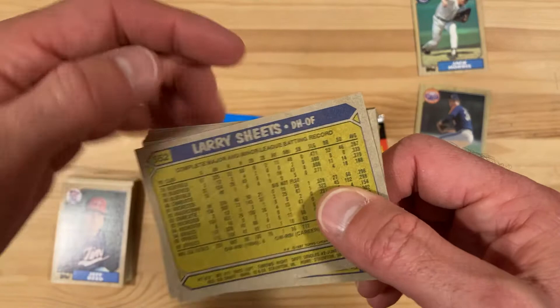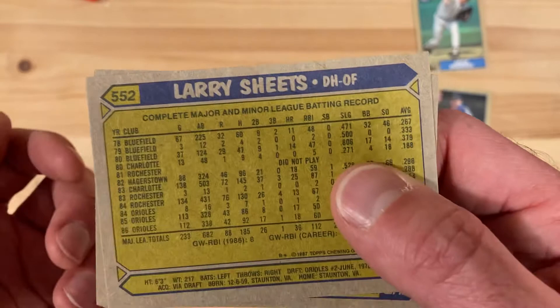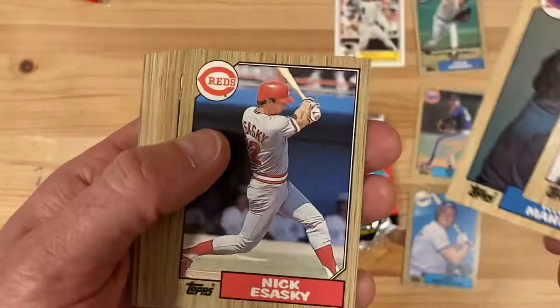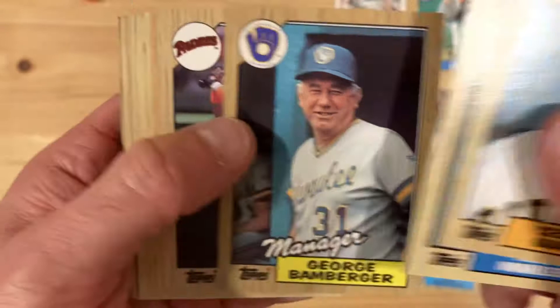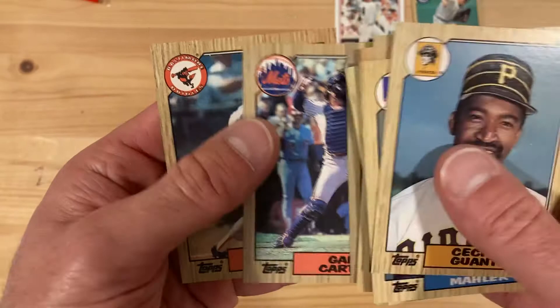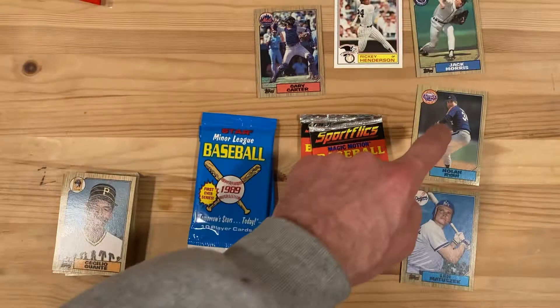I'm looking here at Larry Sheets — played for Rochester in 1981 but actually didn't play, so he was on the team and did not play. Interesting. And Gary Carter — not the world's greatest pull, but he is a revered catcher, so we'll take him out. Not a whole lot from that '87 Topps world, but that Nolan Ryan does make my day, so we'll take it.